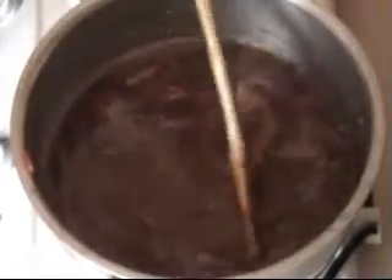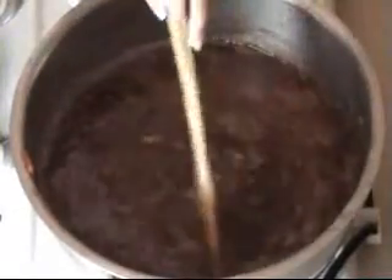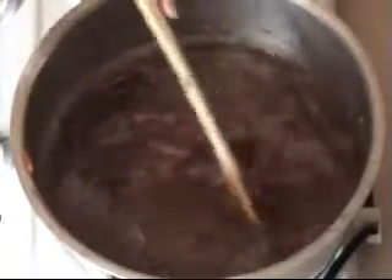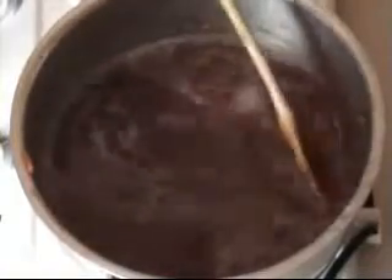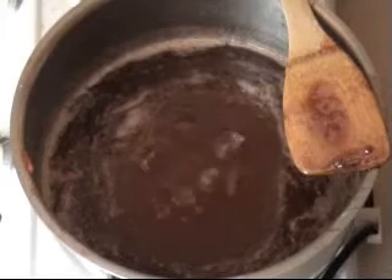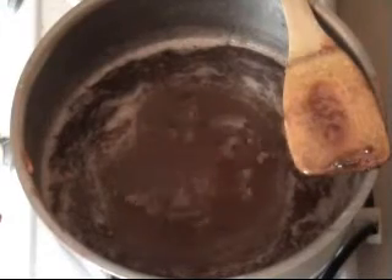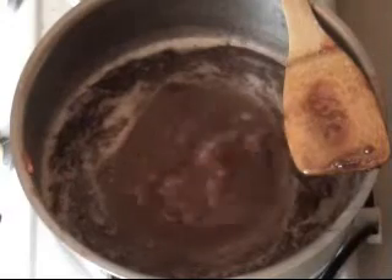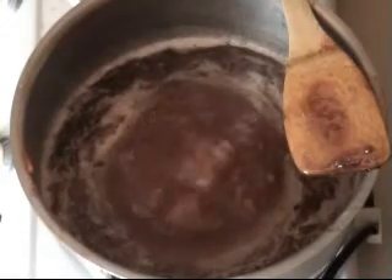At this stage it hasn't quite started to boil yet, but we have to keep an eye on it because it will burn quite easily. I have made a batch before and burned it and it tasted disgusting. So just stir it until it comes up to the boil. Once boiling, set your timer for 15 minutes, but I would check to see if it's ready after 10 because it can reach setting consistency really quickly at the end - you want to catch it on time.